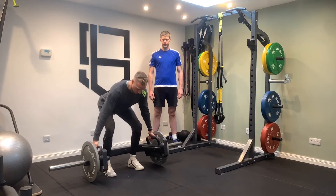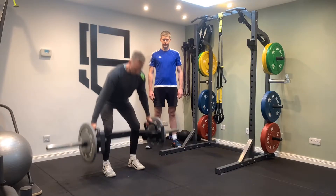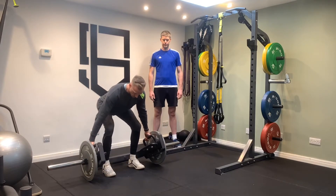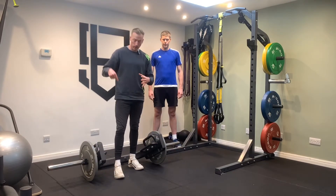I'll get into position. So that's step number one — do the movement.